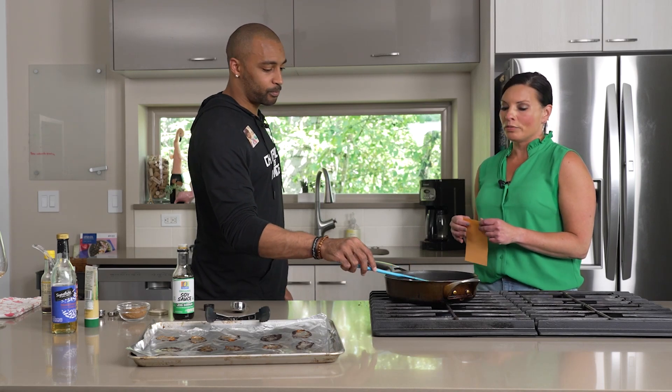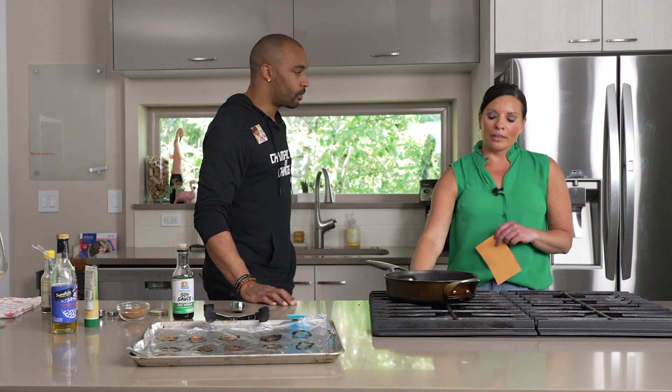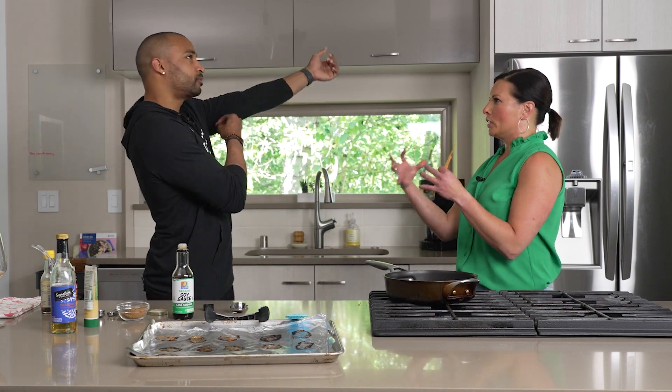Virtual MasterChef time. I'm gonna give you five ingredients. You tell me what you would make with these five ingredients, all of it ending up somehow on the same plate.